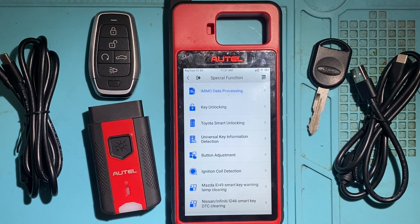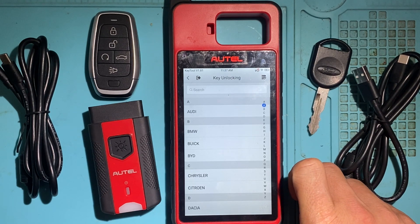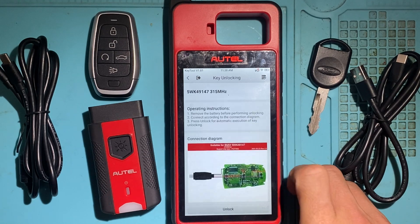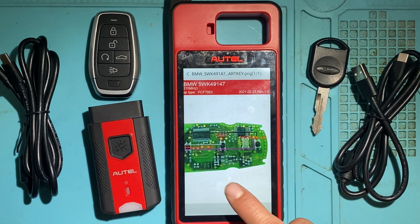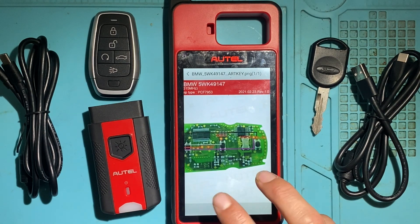Next in Special Functions is Key Unlocking. For instance, with BMW: this is to unlock a used smart key — if the key has been used or locked to another vehicle, you can unlock it, renew it, or virginize it so you can program it to another vehicle. This method requires soldering about four wires to the circuit board of the key.